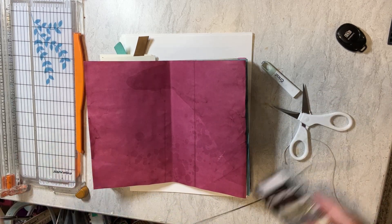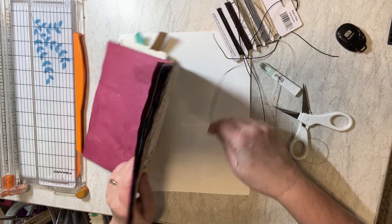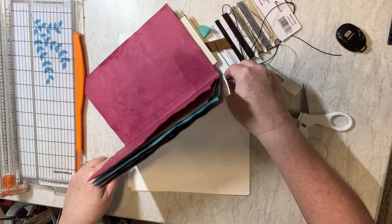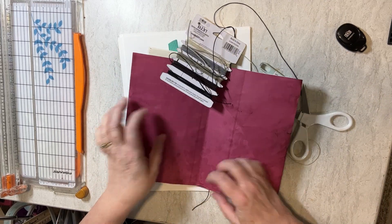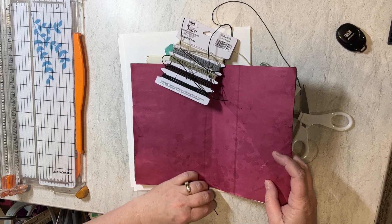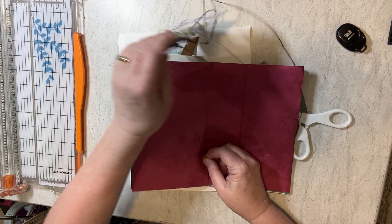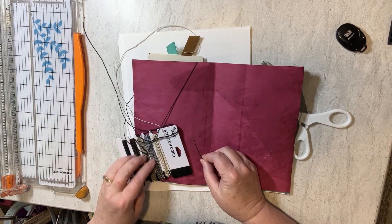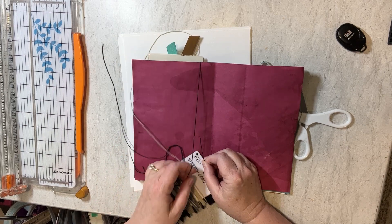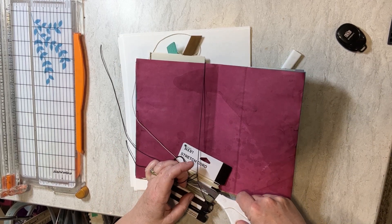I'm going to cut so I can do this. I'm just going to wrap it here around my book like so. It's very stretchy so it really doesn't take a lot to get it around here. It just comes so far and I give it a cut there.